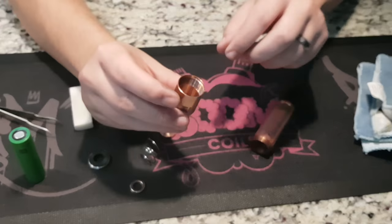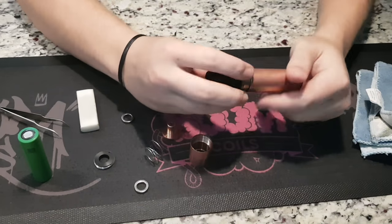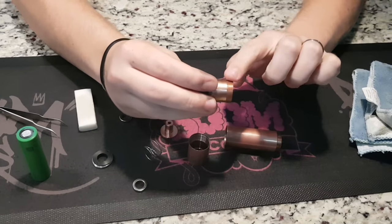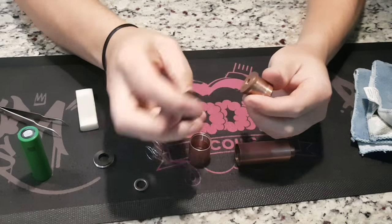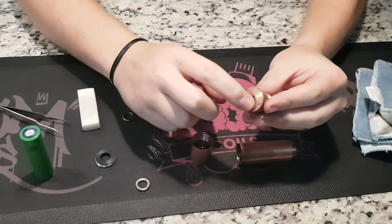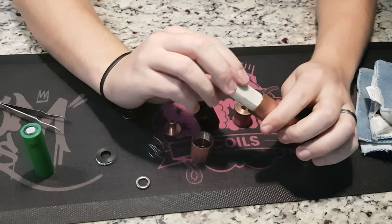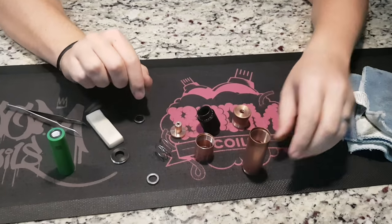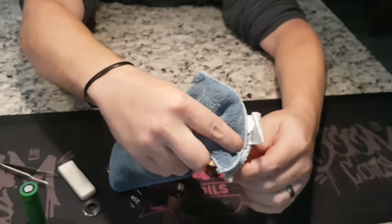Clean all the different contact areas. The areas you also want to clean are the threads on the inside of the button housing and the head threads. Take the RDA off and clean the hybrid connection on the inside as well. Use the same eraser to get into all the areas you want to clean, just rub it until everything comes off.